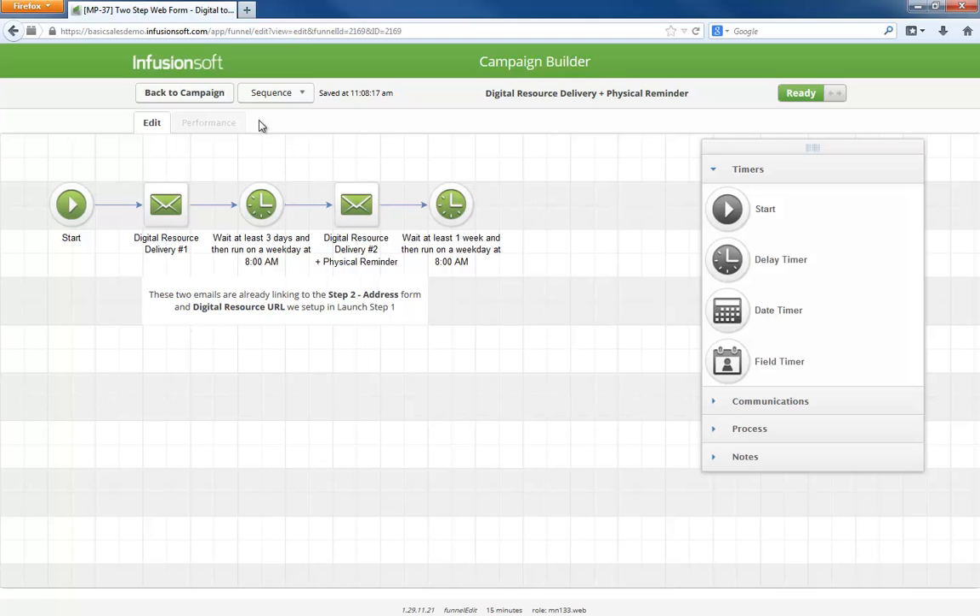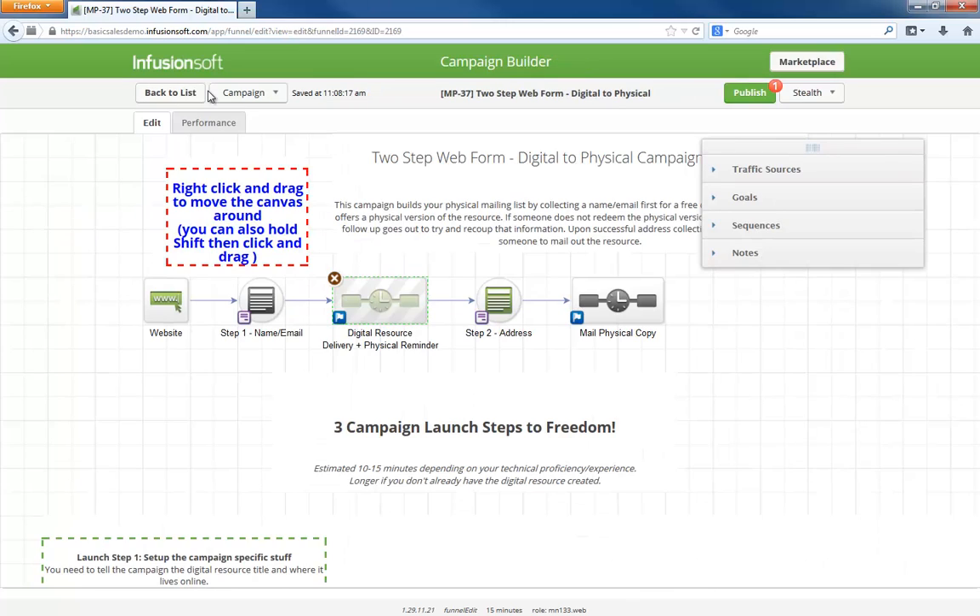If you think about it, all we are doing is asking for someone's name and email first and then asking for an address. In this example, it is to mail a physical copy of some resource, but this tactic of first asking for an email and then an address can be used in many different ways. Maybe you have someone sign up for a newsletter and then ask for their address to send a bonus gift for signing up. Maybe you are having someone sign up for an online demonstration and then asking for their address so they can receive an information packet about the demo. Again, there are lots of creative ways to leverage this progressive information capture.